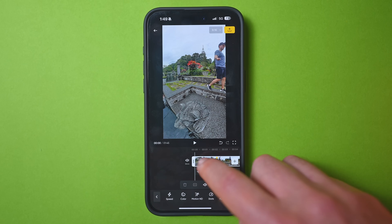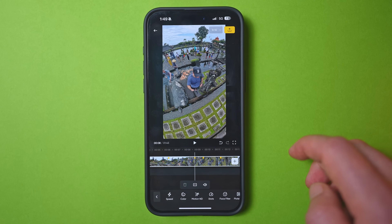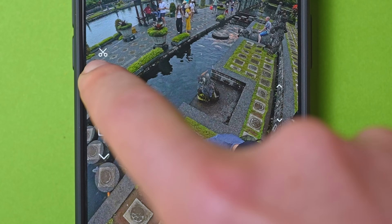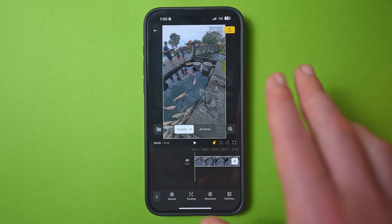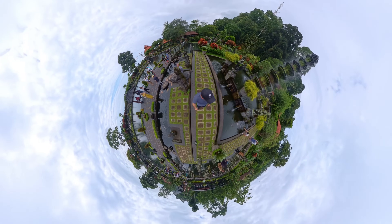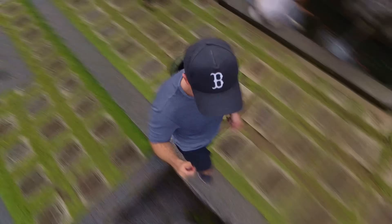If you've edited a clip but want to start from scratch, just tap back, then tap the keyframe button again and select new draft. This will erase your previous work while keeping a draft of your previous edit in the drafts section of the app. After going back and tweaking the shot, adapting it to 16:9 format and changing the speed, the final result looks seriously awesome — and it was all done on an iPhone.